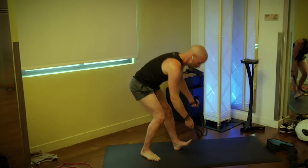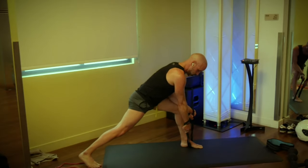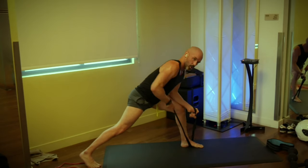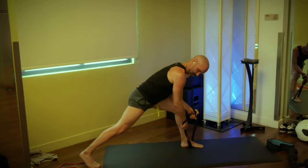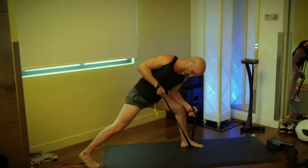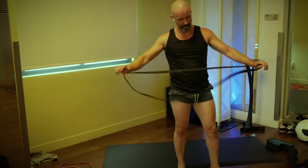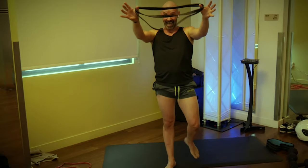Switch sides — three, two, one, go. One, two, going 12. Three, four, five, six, seven, eight, nine, ten, eleven, and twelve. Notice that nice steady rep count — we're not trying to fly through these, we're working on good form. Take your band now, fold it into a figure eight, and fold it in half so it's double looped. Step inside the band.